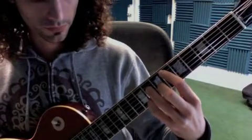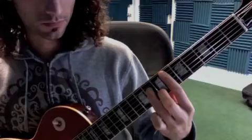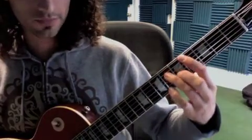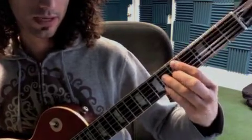E flat minor 7, A flat 7, D flat major 7, D minor 7 flat 5, and G7.